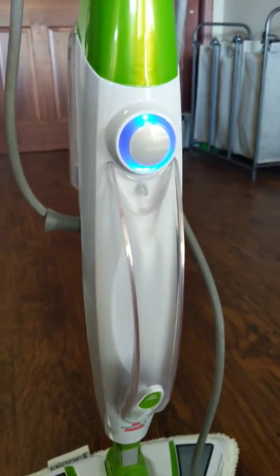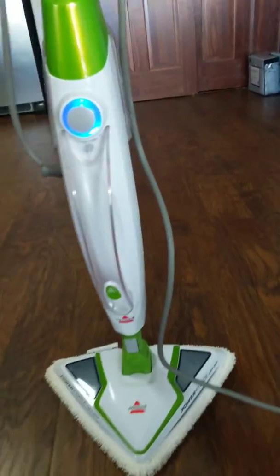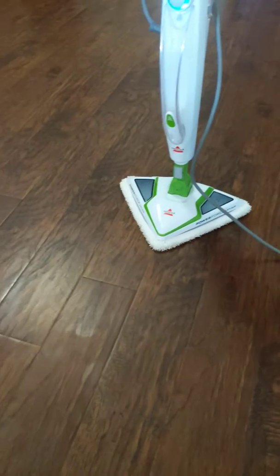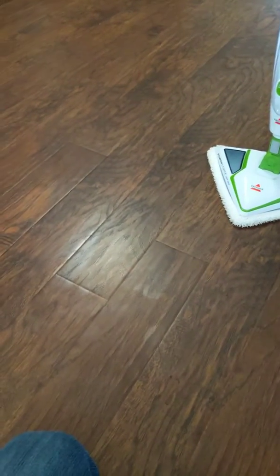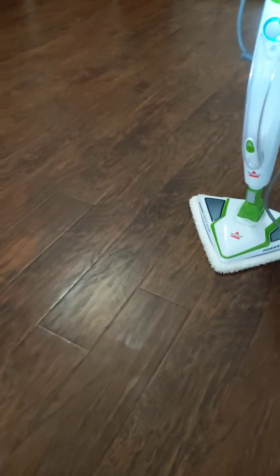This thing actually works pretty decent. I gotta say, my floors weren't crazy dirty, but they did have spots on them. I hadn't mopped in probably a week, but we sweep every day, so what was left was there.